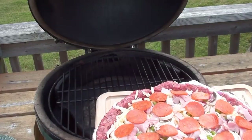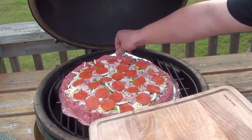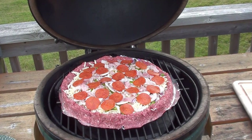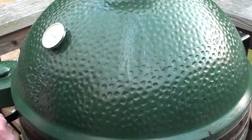To get it on the grill, simply slide it off the cutting board using the tin foil. Shut the lid and we'll let this cook for 45 minutes to an hour and check the temperatures.